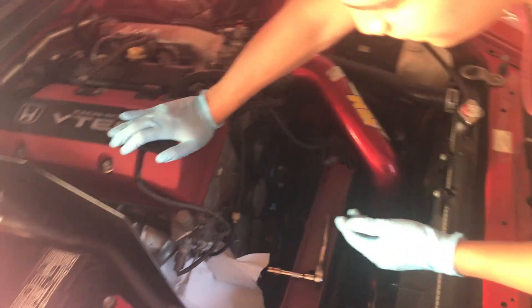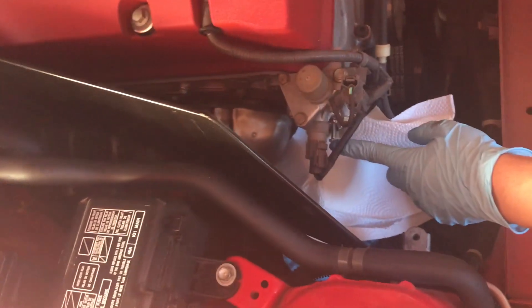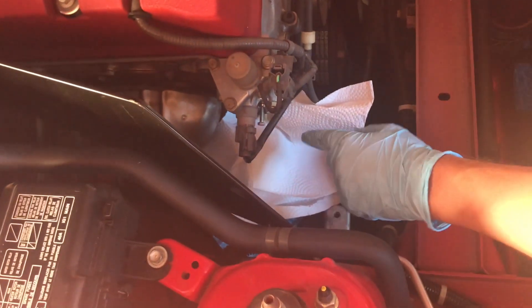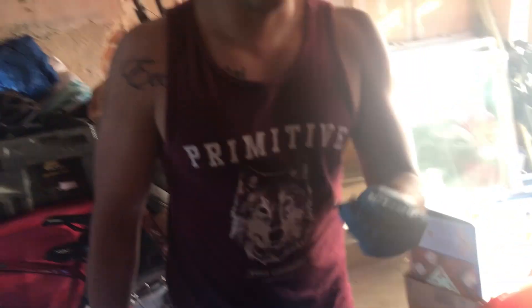Tighten the two outer bolts on the new tensioner to 8.7 pounds of torque. Once those are torqued down, remove the swivel in the middle and the pin will be released into the chain. Here's the bolt I took out of the TCT from the middle — we're going to replace it with this other one that goes into the TCT in the middle, and it has some holes for the oil. Go ahead and put this one in.